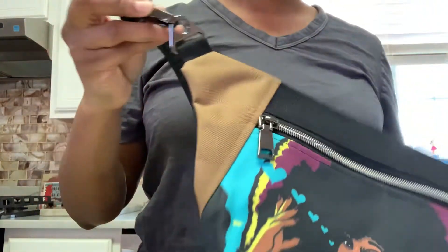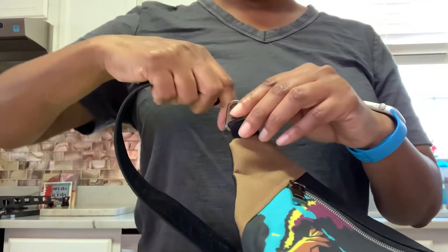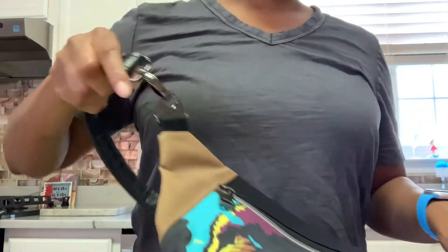The hardware does come off and detach if you need to wrap it around your waist to wear it as a fanny pack.